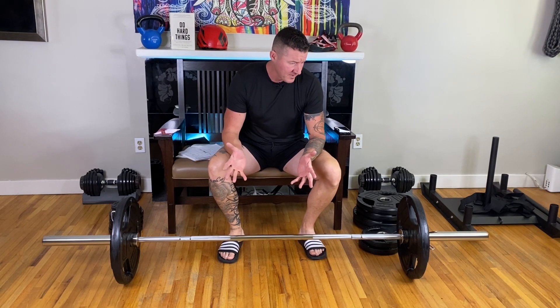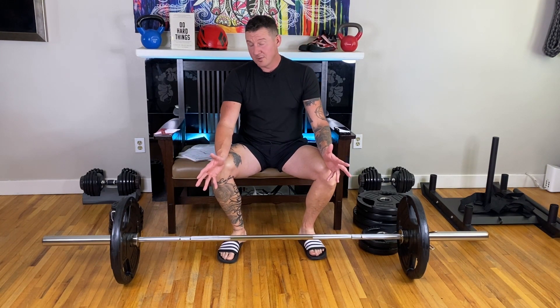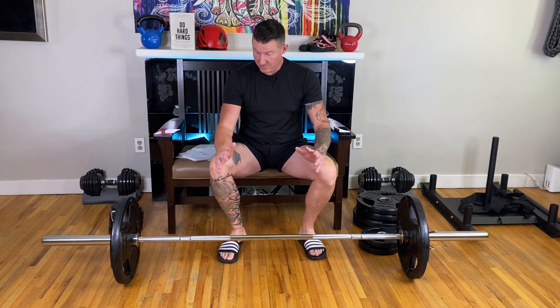Anyone looking for a weight set like this, it's pretty obvious that without at least some kind of half rack, it's almost useless other than for deadlifts, bent over rows, etc. A Marcy half rack from Costco is on its way.